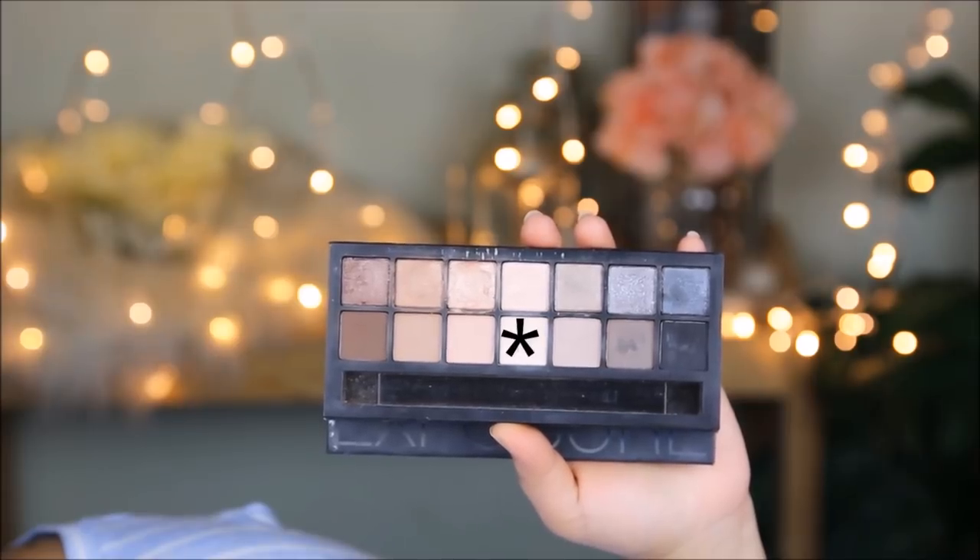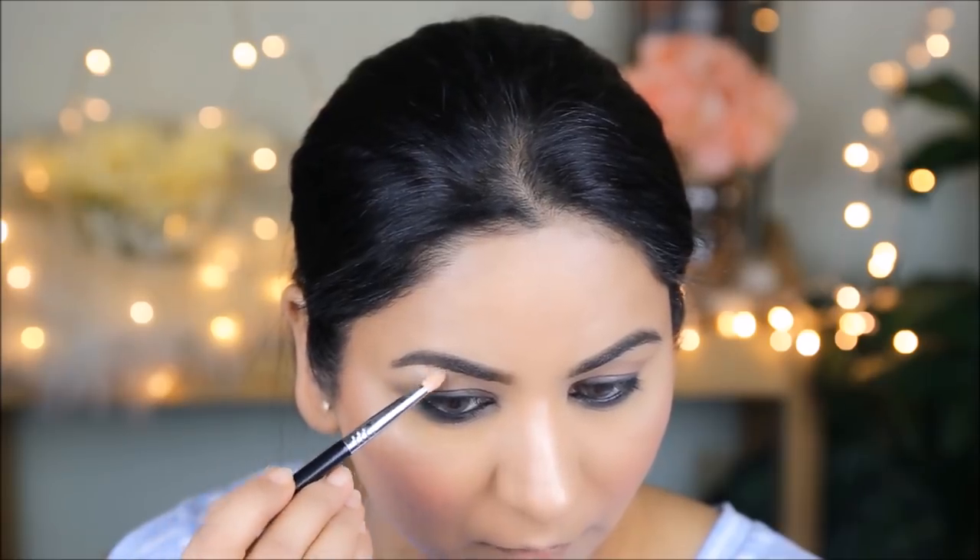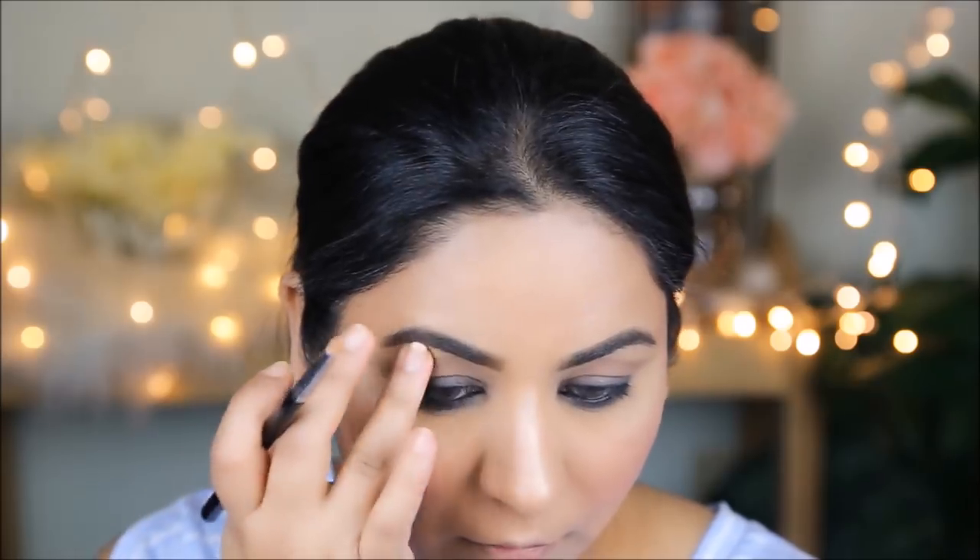The highlight on her brow bone is very matte, so I'm going to use a matte bone color to highlight my brow bones. I felt incomplete with just the matte eyeshadow, so I added just a tiny amount of the So Hollywood Illuminator right under the arch of my brows.